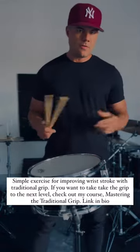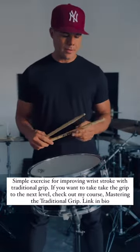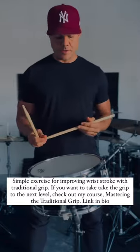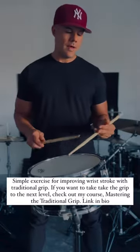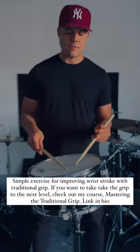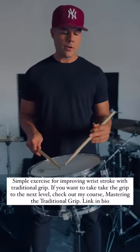Just wanted to give you a little tip on how I developed the left hand wrist technique for the traditional grip. I'm really obsessed with this stuff, and one of the main things I do — I show it to a lot of different people — it really works.